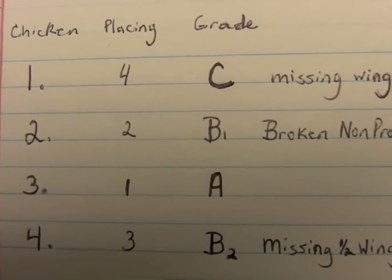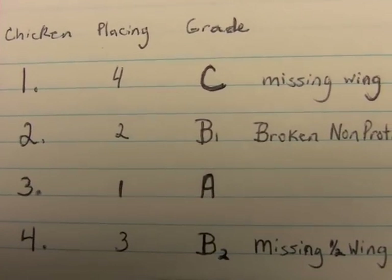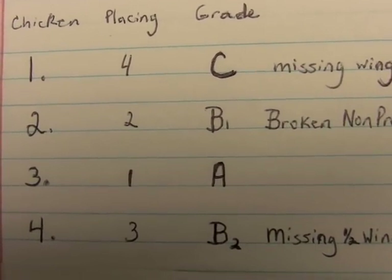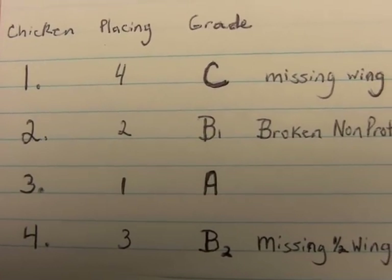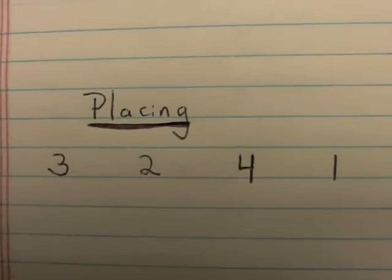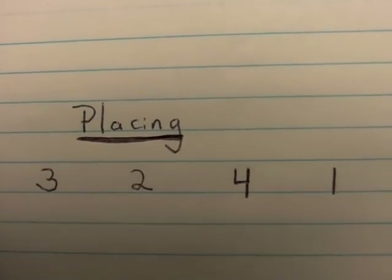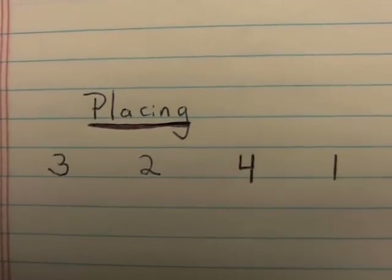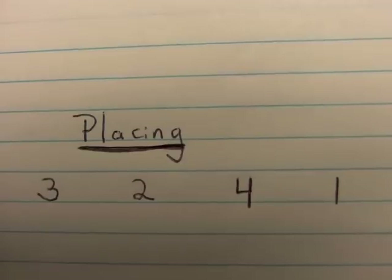The grade B chicken that has a missing part is a worse downgrade than a chicken that has a broken non-protruding bone. So the broken non-protruding bone chicken should be placed higher in the order, and the missing half-wing chicken should be placed lower. The final placing is: 3 (grade A), 2 (grade B, broken non-protruding bone), 4 (grade B, half-missing wing), and 1 (grade C, entire wing missing). This is the easiest way to place the chickens.